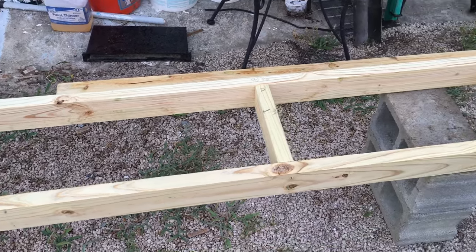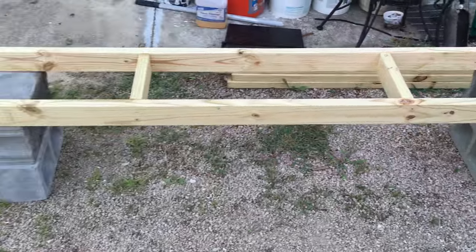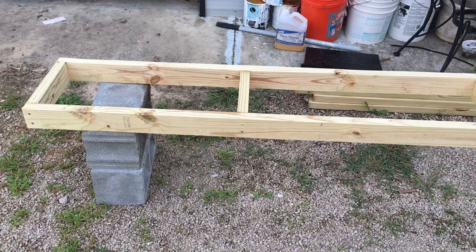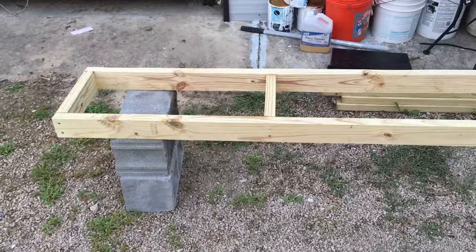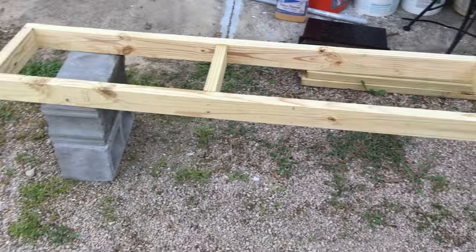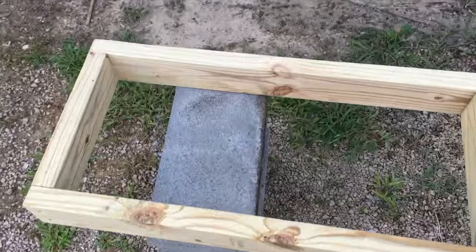All right everybody, it's Darrell back again. I just wanted to do another video on another hive stand. It's like the other one but it's a little bit narrower, and I'm liking this one a whole lot better. Instead of having to have six center blocks, you only need four, as you can see.